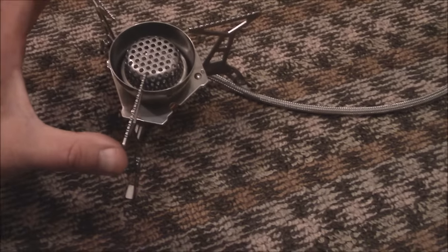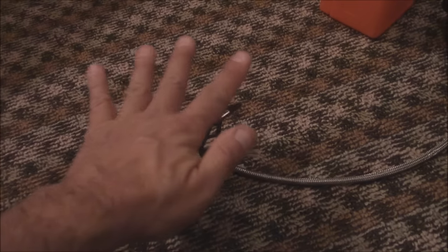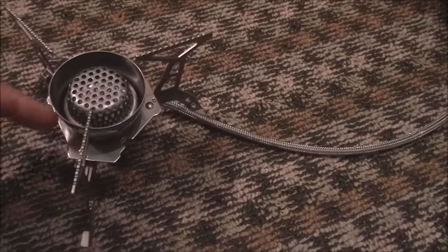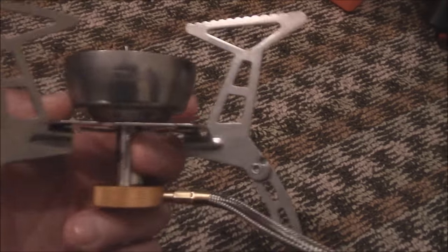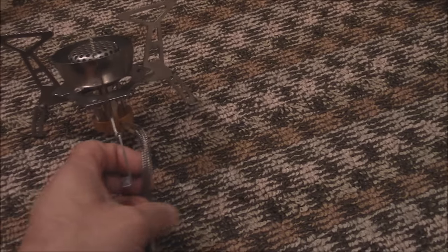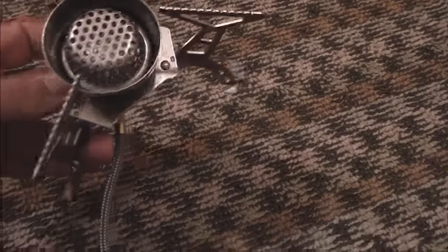So you're looking at a good five inches diameter for pot rest. Now it does not have the igniter on it. What it does have is a windscreen — the flame is completely blocked all the way around, 360 degrees. I've read — and I'll test it and see — that it's better on fuel than the D-Power. The D-Power is really good on fuel, so if this is better, this should be pretty amazing on fuel.